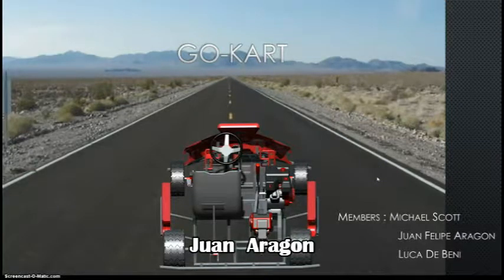Hello, this is the Cory Camino team. We are here presenting the go-kart. Our members are Michael Scott, Juan Felipe Baragon, and Luca Debeni.